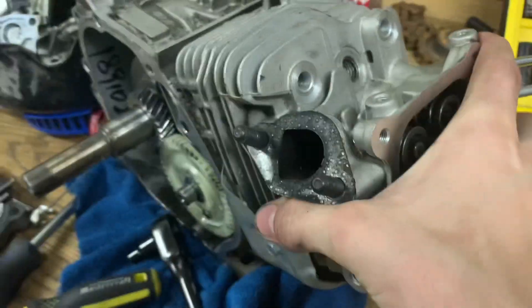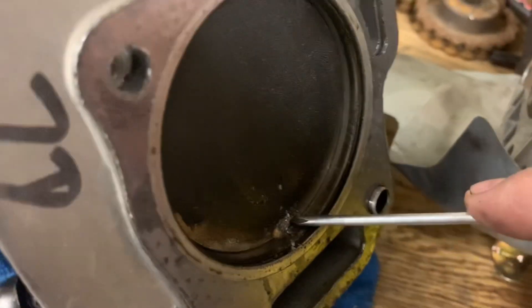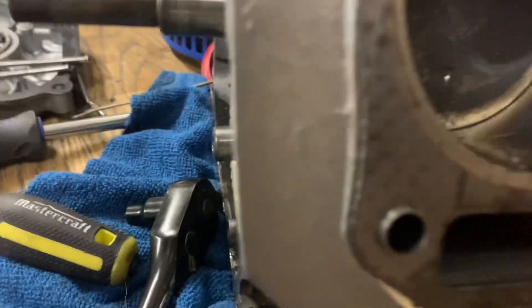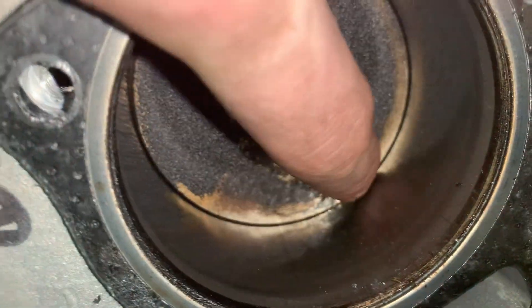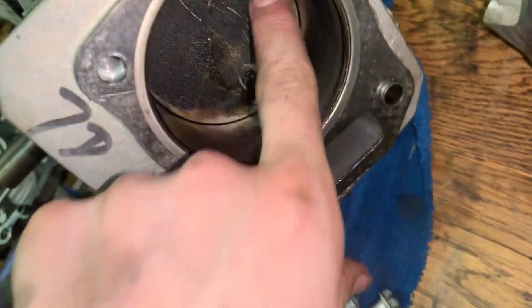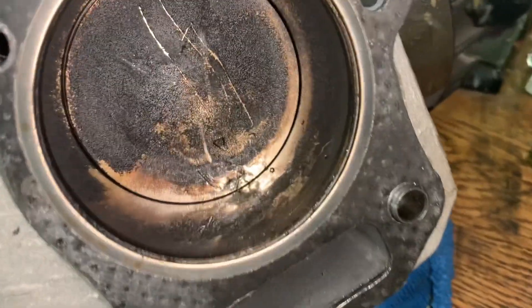Looks like a little bit of metal shavings. Not too shabby. It doesn't look bad actually — it's not too bad. Still moves. Just a little bit of scoring right there, but it honestly just looks like it ran a little hot. I'm gonna go back inside because I'm sweating like crazy, I can't deal with this heat.